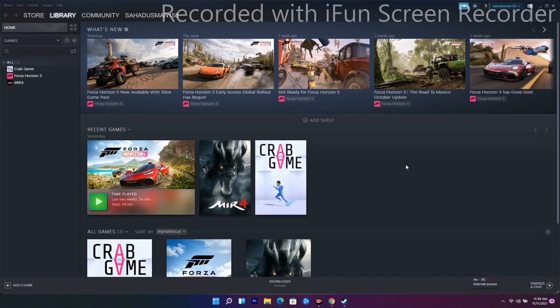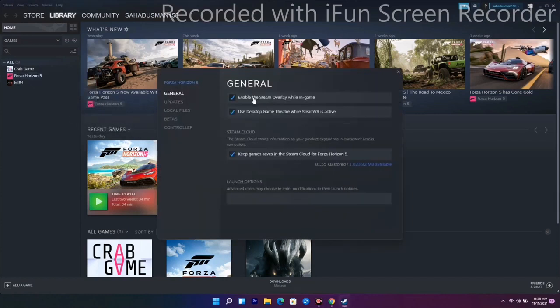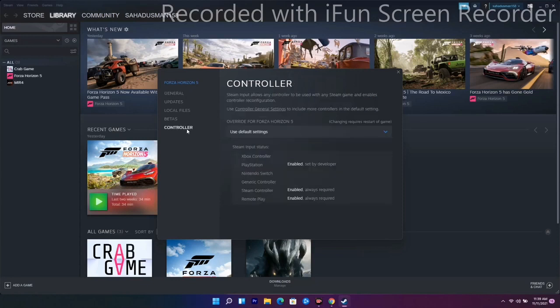The next solution is to disable and enable Steam Input on Steam and on the game. To do this, go to Forza Horizon, right-click, and go to Properties. From there you'll see an Enable option — enable it and see whether the issue is solved or not.